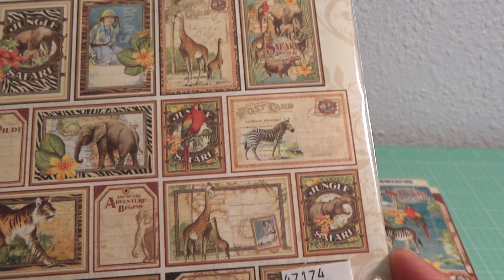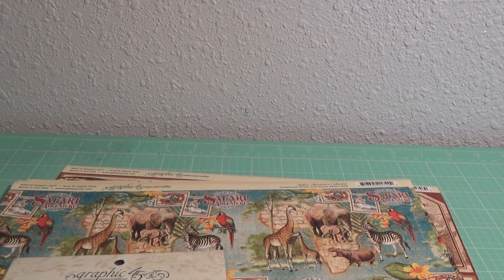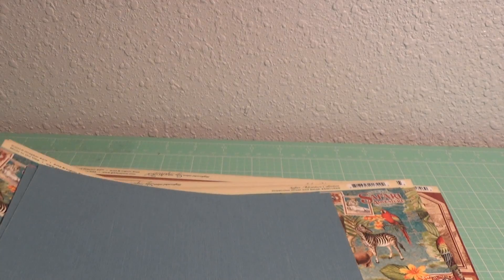I also bought the Safari Adventure collection journaling and ephemera card. I just really like this collection. And then I also got some really pretty blue paper — I don't know if the camera can really do it justice, it's so pretty, it looks like linen. Whenever you need some special paper I always go to my local craft store.